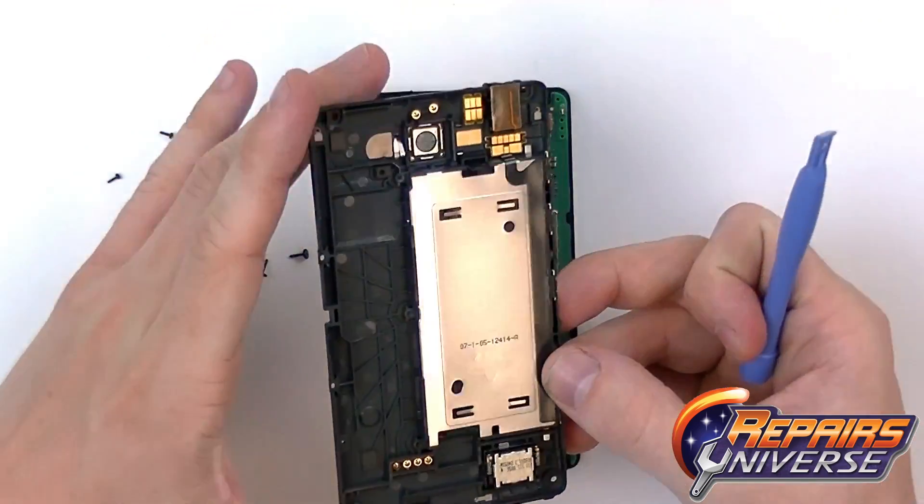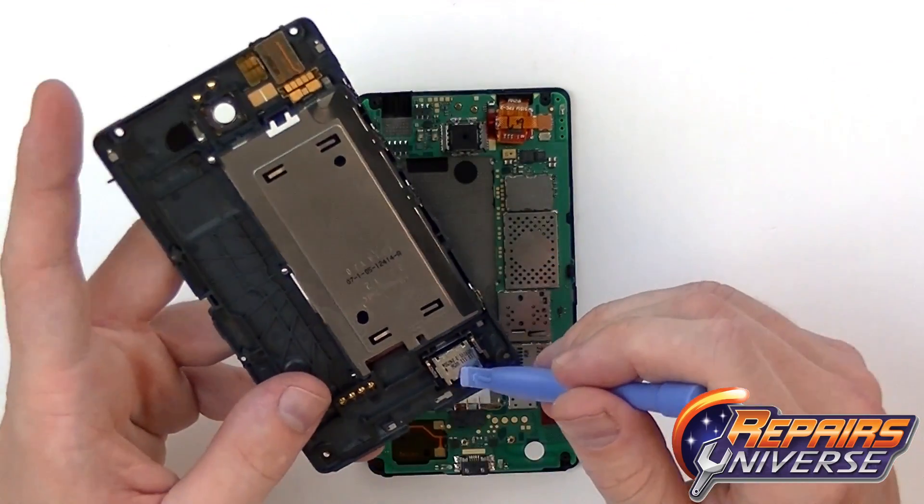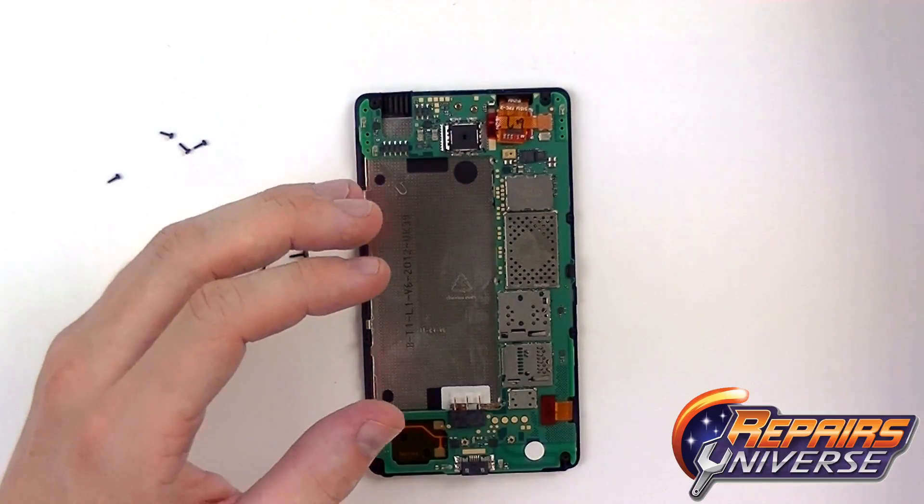With all the screws removed, the back cover comes off very easily. On the top we have the headphone jack and on the bottom we just have the loudspeaker. I'm just going to set that aside.